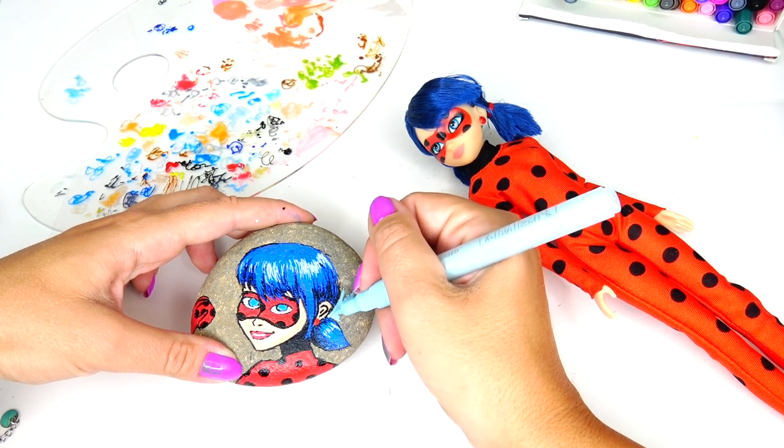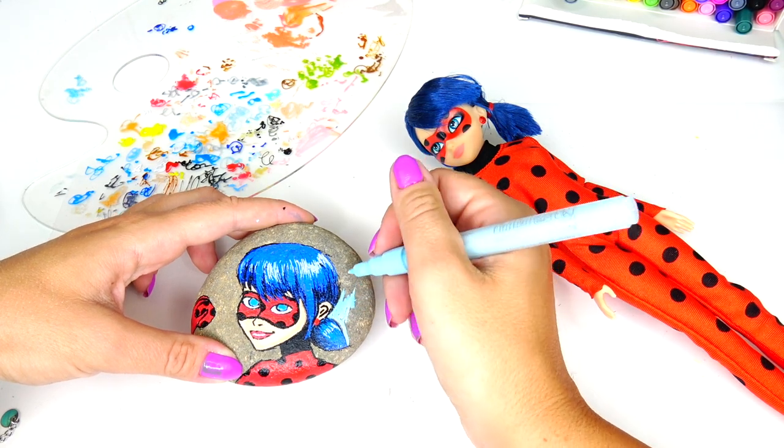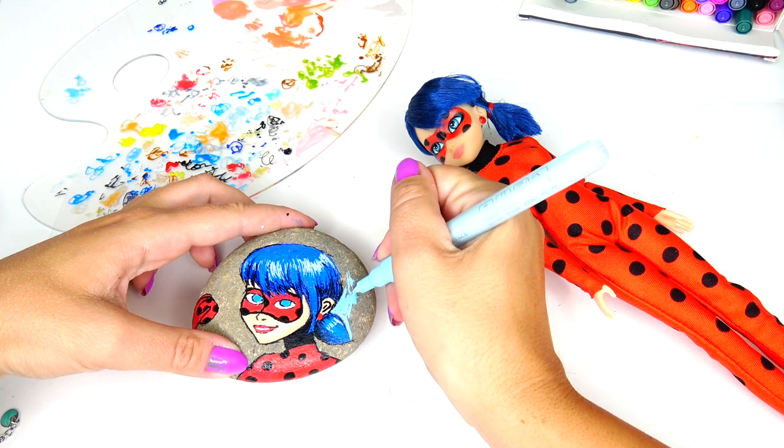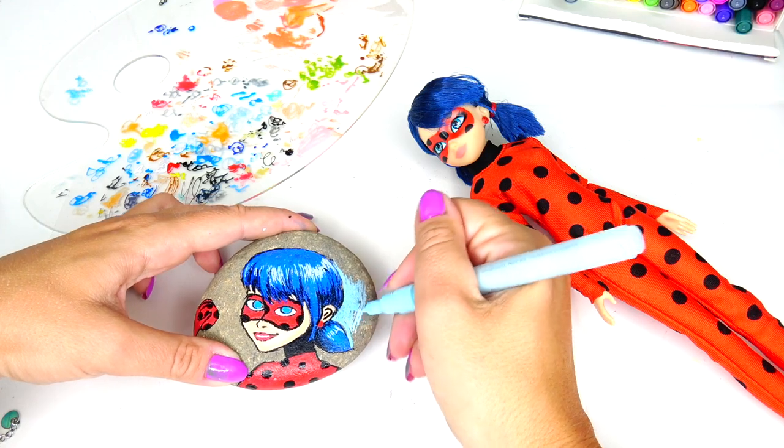Now while the earrings are drying, I'm going to go in with this light blue color to color all the background. It would be easier if I just used the brush and the paint, but I have my markers next to me so that's what I'm going to be doing. I don't mind the challenge, so let's keep on going.